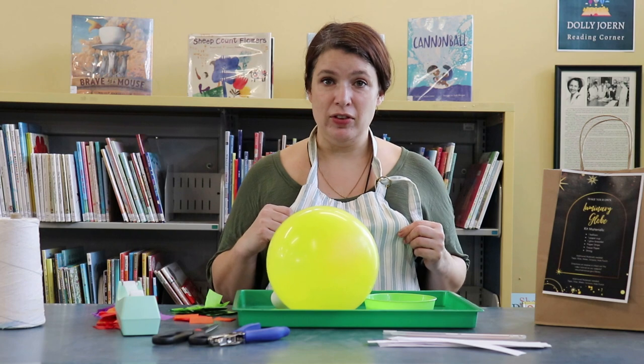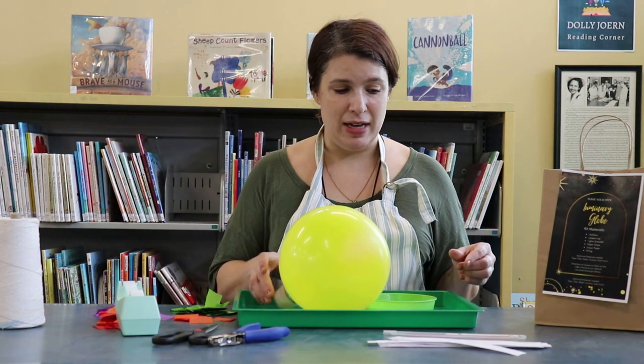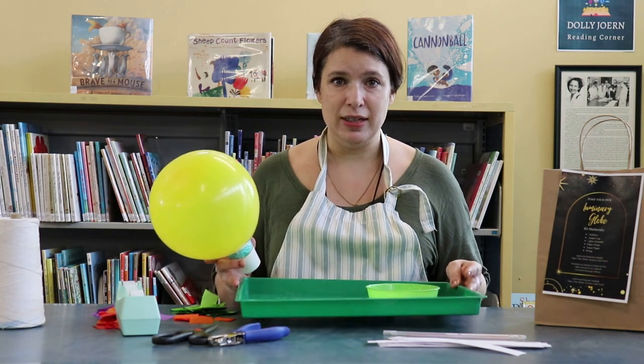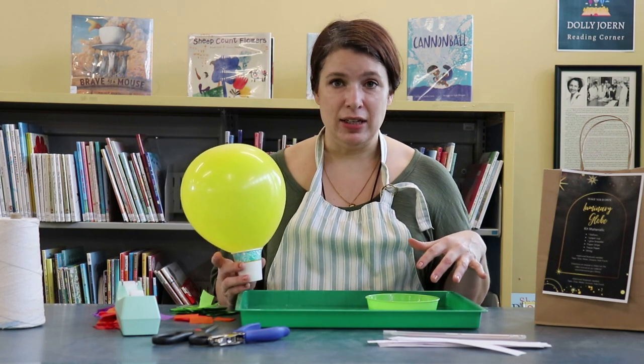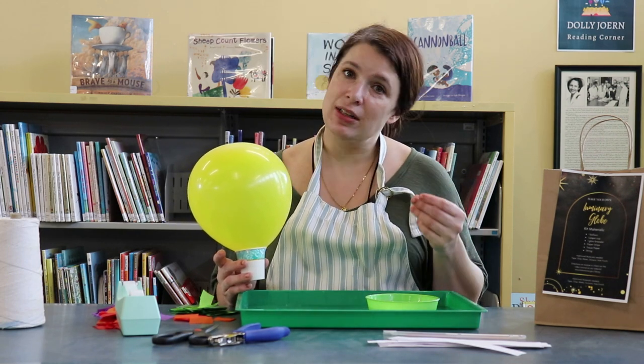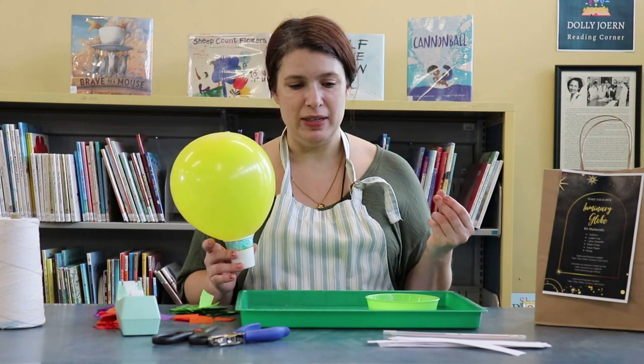An apron is a good idea for this craft — it is a little bit messy. Also use a place mat, messy mat, tray, or something, because you're going to get a little bit messy and your hands are going to get a little bit sticky too.